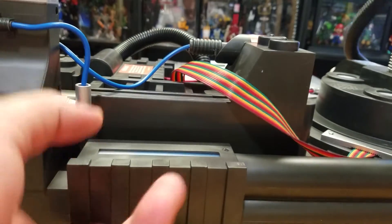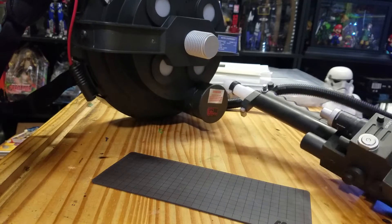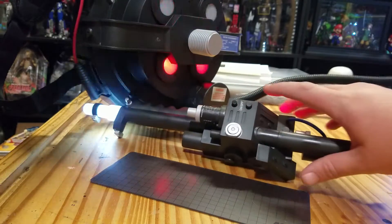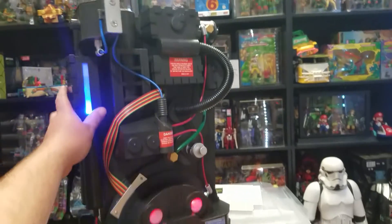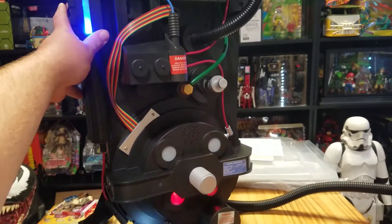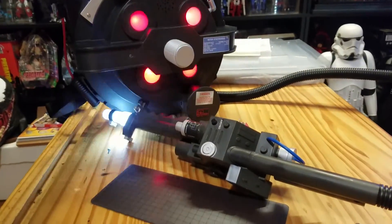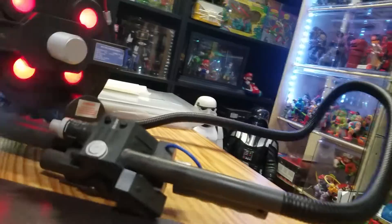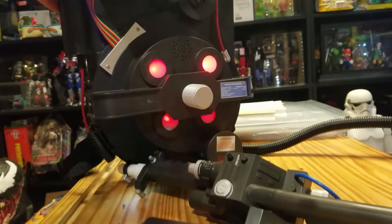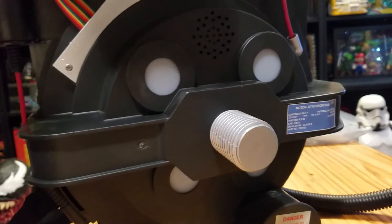That's pretty dang cool! Alright, let's turn the bag over and set it up here. Let's see if I can get it.